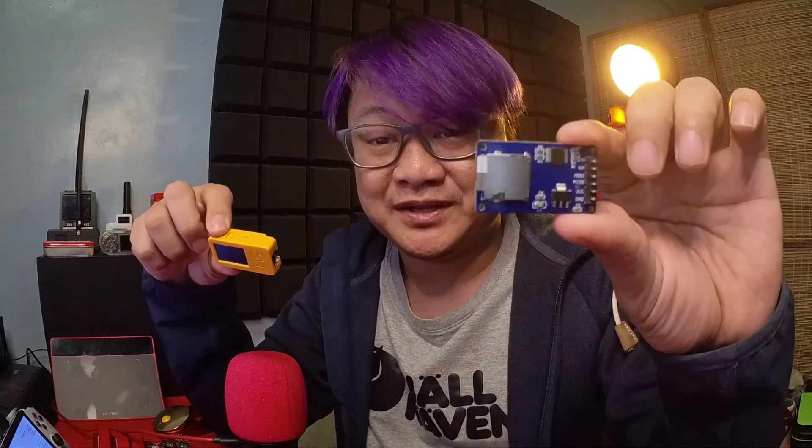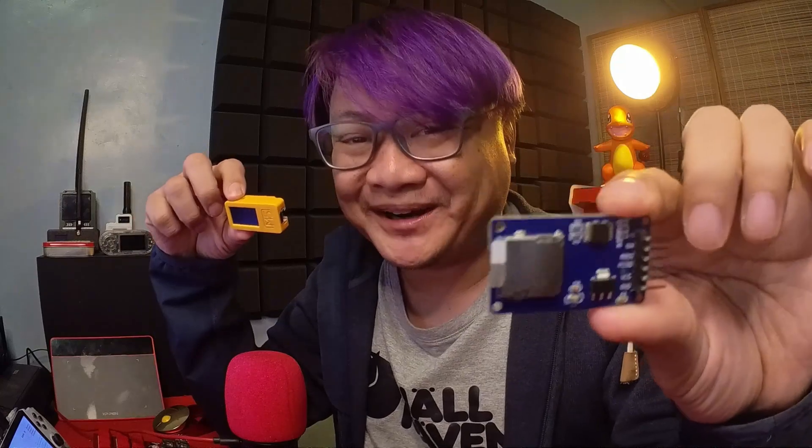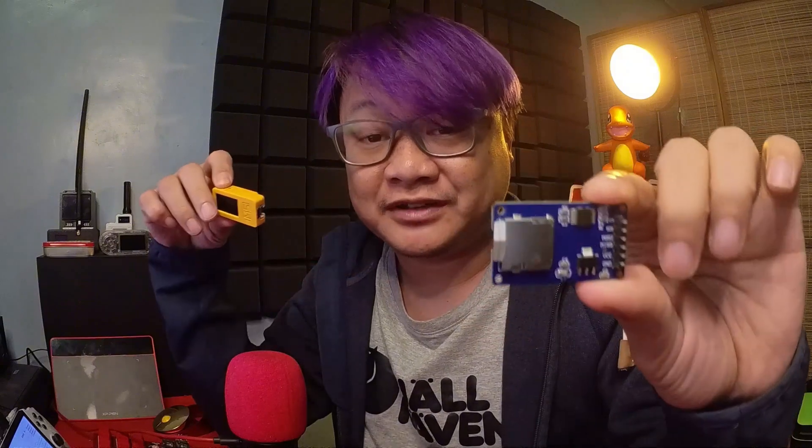The M5 Stick C Plus 2 is a very powerful device, but one of its limitations is the onboard storage. Today I'll be showing you how to connect an SD card module to expand the storage capability of it.